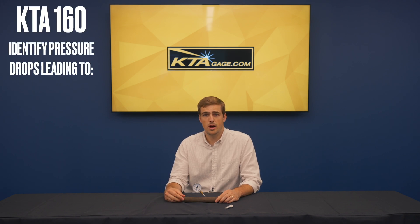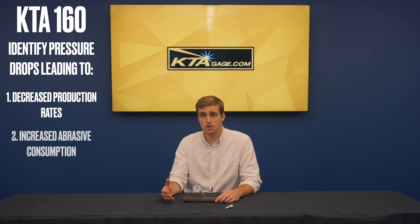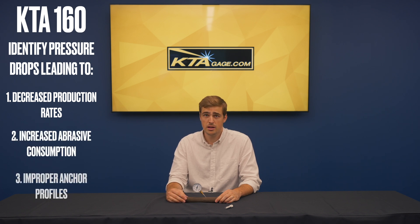With an impressive accuracy of plus or minus 2%, the KTA 160 helps you identify pressure drops that can lead to decreased production rates, increased abrasive consumption, and improper anchor profiles.